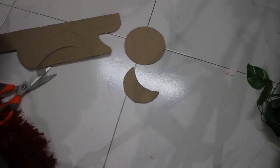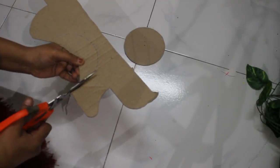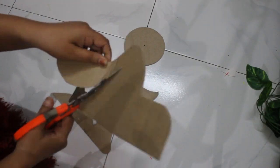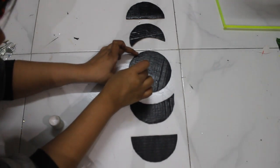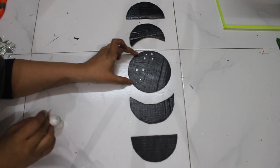The next DIY is the phases of moon, for which you need a cardboard — I have used a cardboard box from a cake. Simply use a rounder for making the circle and semicircle shapes and cut them out with the help of scissors. Then color them black using acrylic colors.